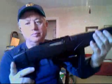Here's my 10/22 with the new ATI six-position foldable stock. Everything fit fine; the only issue was the space right here for the existing iron sights.